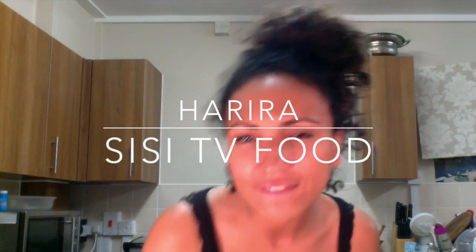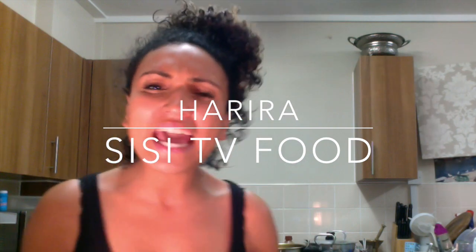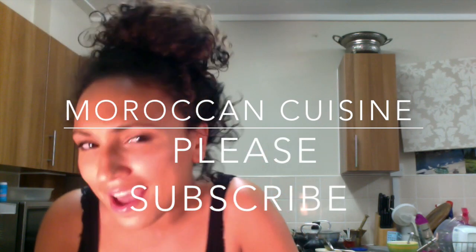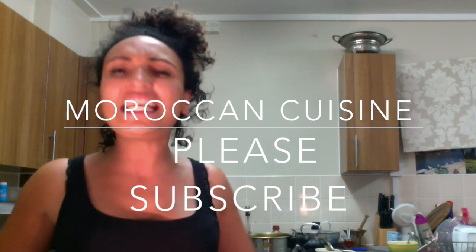Mmm, mmm. Thanks for watching — please subscribe if you liked it. This is CC, CC TV food. Follow me, I'm going to teach you how to cook Moroccan. Not very hard, you just gotta follow the instructions. CC TV food.